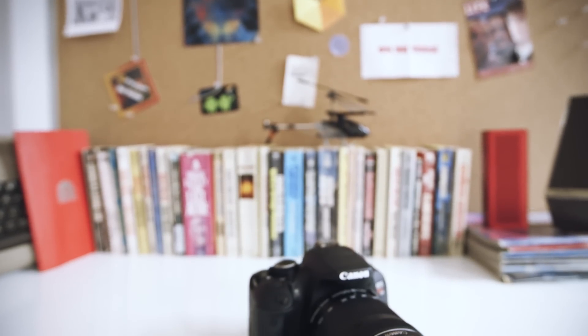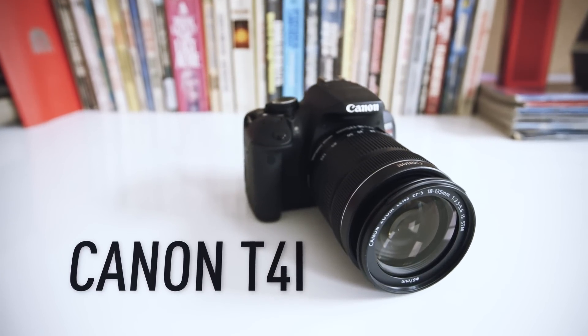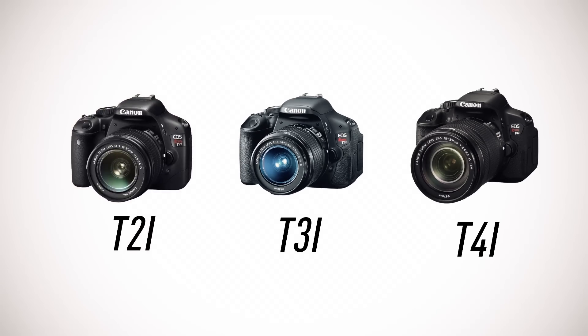I'm Sean Hollister with The Verge, and this is the Canon T4i, the latest camera in Canon's prosumer line. You may notice it looks a lot like the T3i from last year, and it actually shares the same 18-megapixel APS-C sensor as the T2i the year before that.